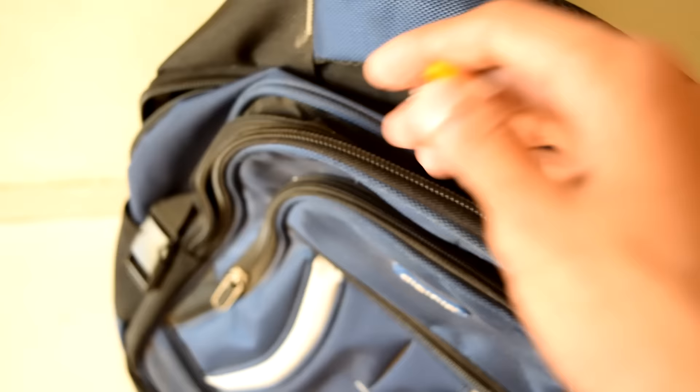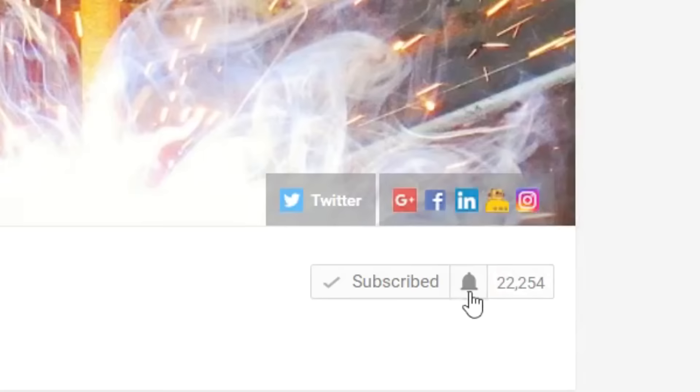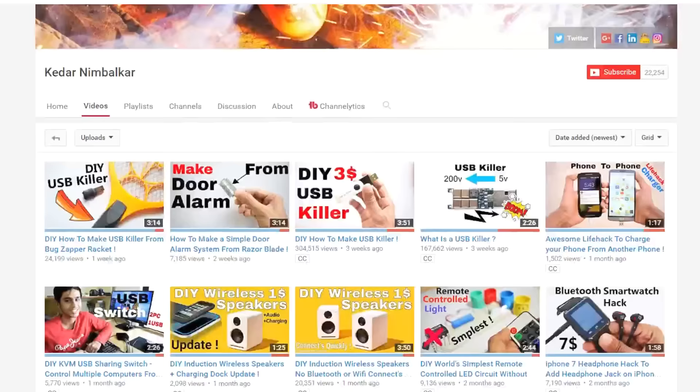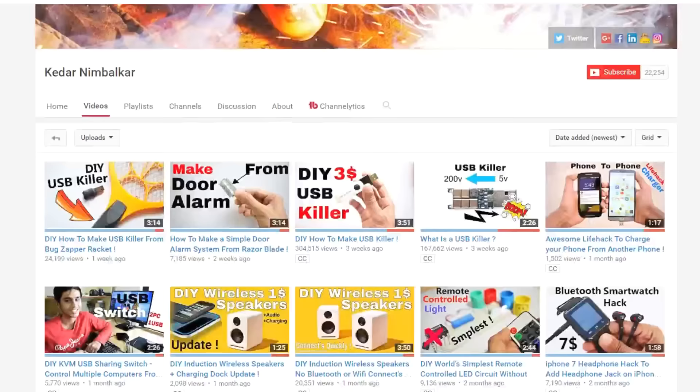I'm really interested to know where you're going to use this, so let me know in the comments below. Your likes really help me a lot, so please hit the like button. Also subscribe to my channel for more interesting DIY projects — thanks for watching, goodbye!